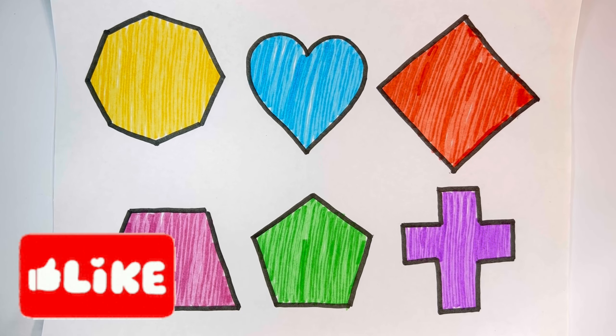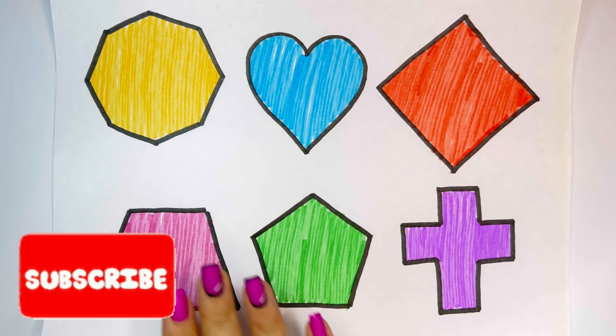Thank you so much for watching! Don't forget to like and subscribe! See you in the next video! Bye-bye!